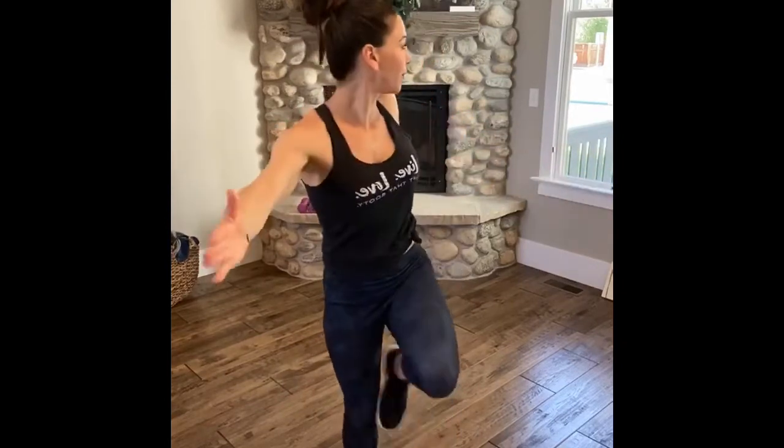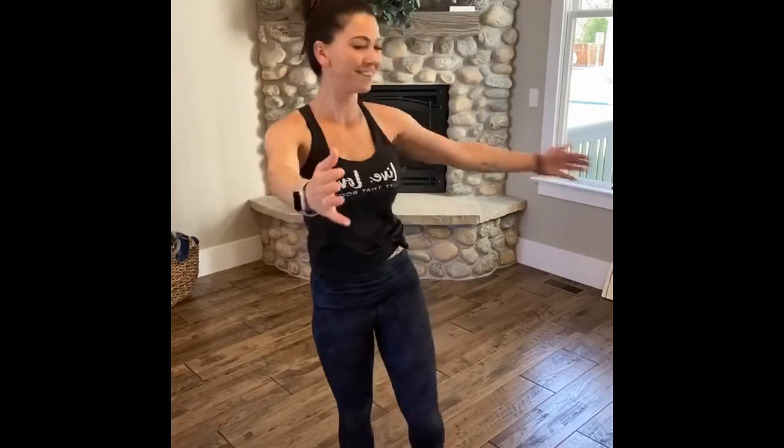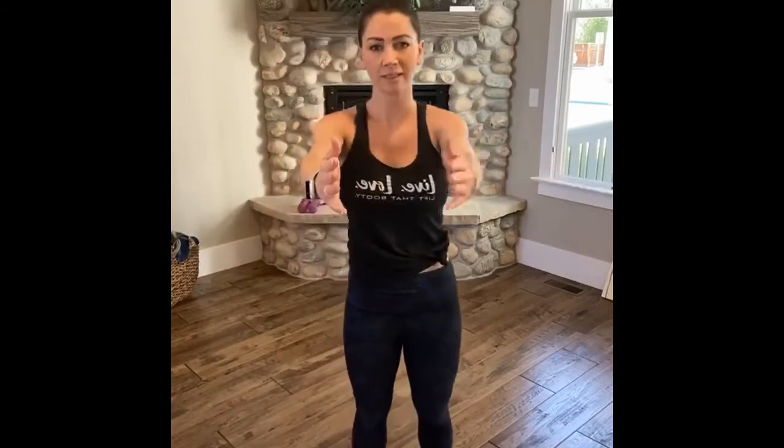Rise on up. Inhale, arms reach up. Exhale, twist to the left, raise that knee. Exhale, inhale. Eight, four more, two, one — other side.